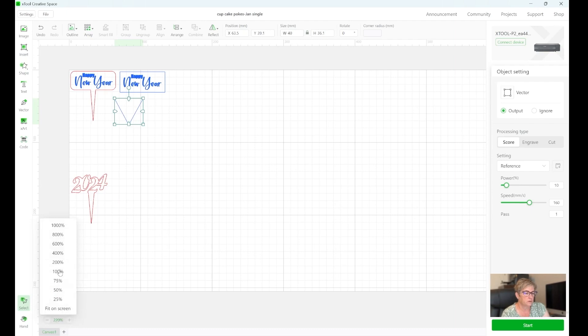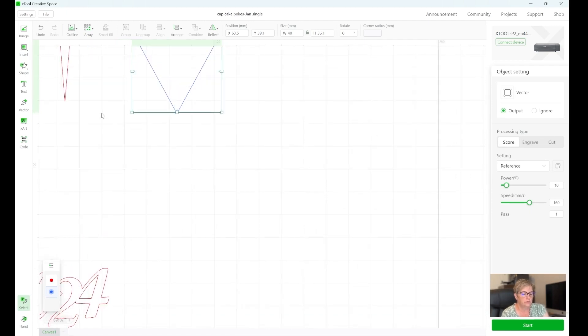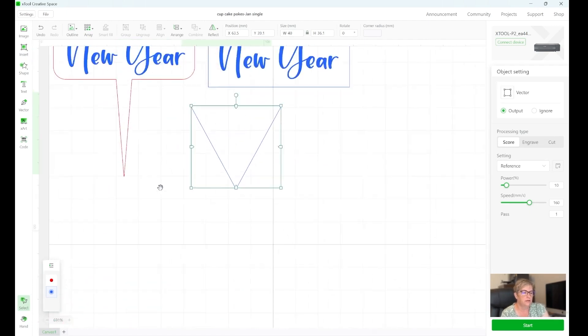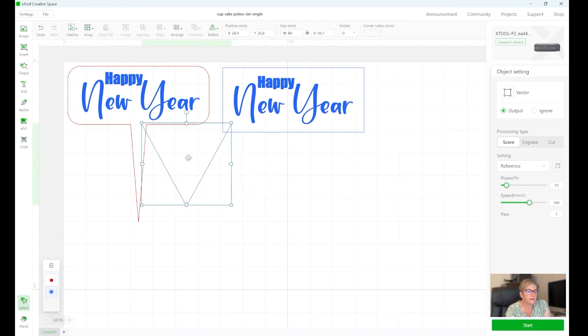I'm going to zoom in — you can zoom in by hitting the plus or minus at the bottom of the screen, or choosing a percentage, or you can hold your Control key and scroll on your mouse. Then if you hit the spacebar and click and drag, it'll pan so you can see it.